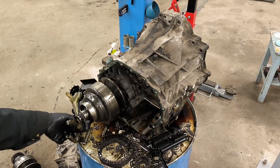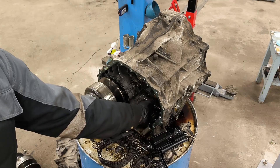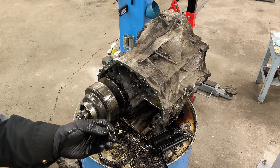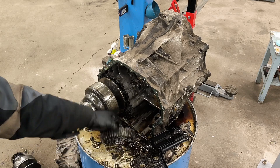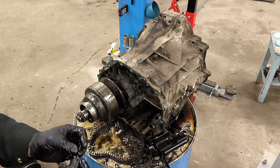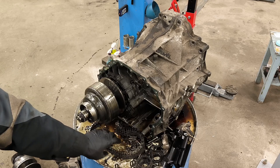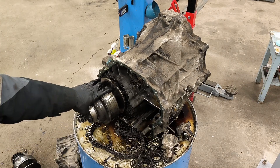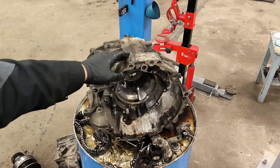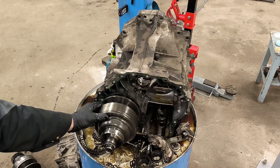This is a CVT gearbox — very good idea, very good solution for gears. But you see now this piece is flat; it should be holding those links together but this is gone fully. I think there is no need to open it more.